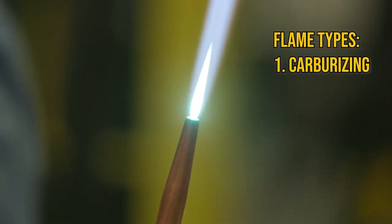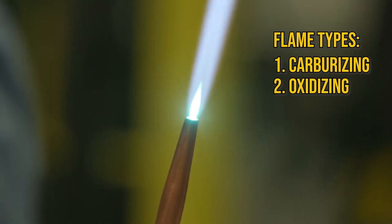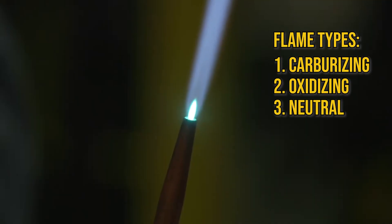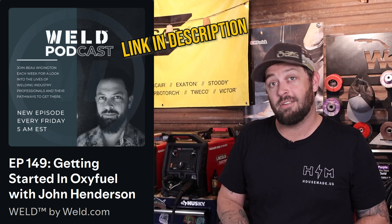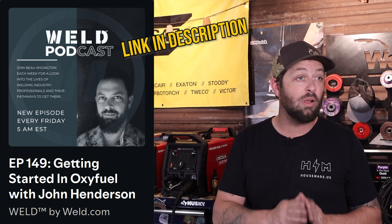When working with an oxy-fuel torch, we have three types of flames. We have a carburized flame, which means there's more acetylene being used and burned. Oxidized, which means we have more oxygen than fuel. And then we have a neutral flame — this is what we're shooting for, a pretty good mixture that's even on gas and oxygen. For more on the different types of flames, check out the podcast I did with John Henderson from ESAB and Victor Torches. For today's video, we're sticking to a neutral flame.